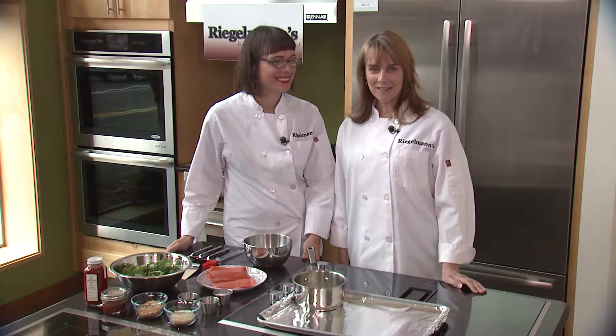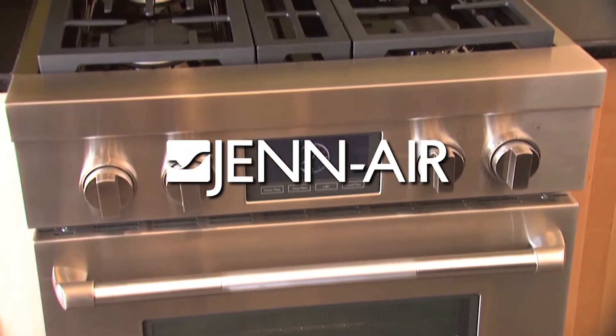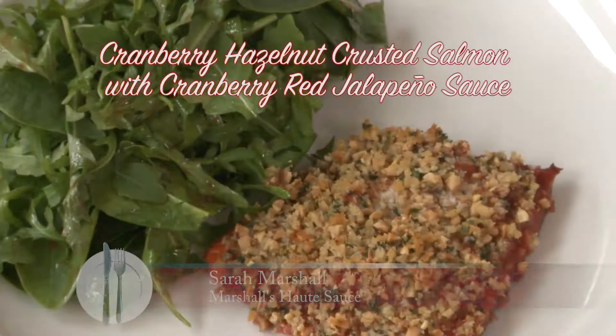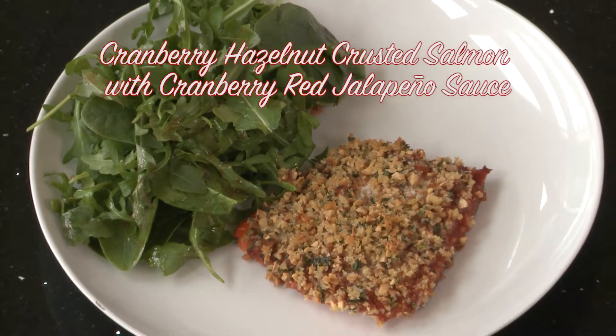Welcome to this week's Cooking at Riegelman's. Today we are in the Jenner kitchen, and I'm joined by Sarah Marshall from Marshall's Hot Sauce. She's showing us how to make a hazelnut crusted salmon with her own cranberry red jalapeño sauce.